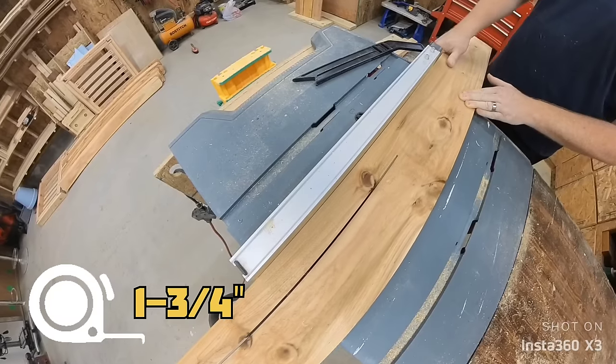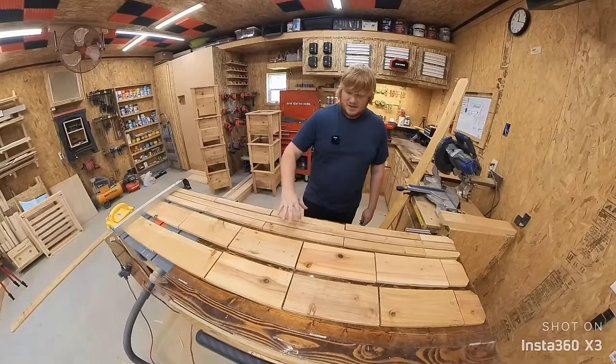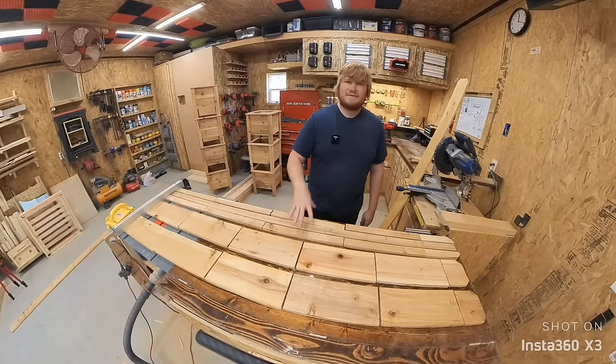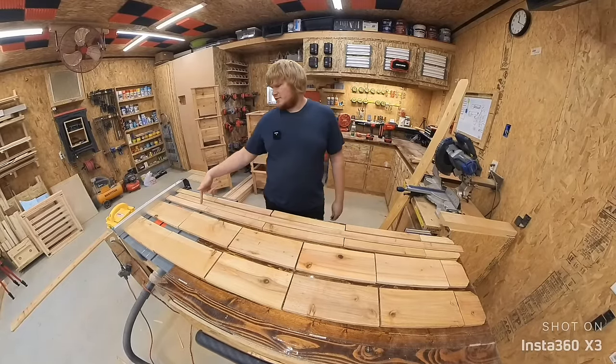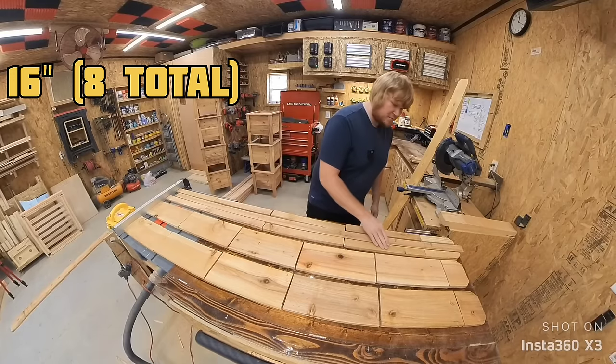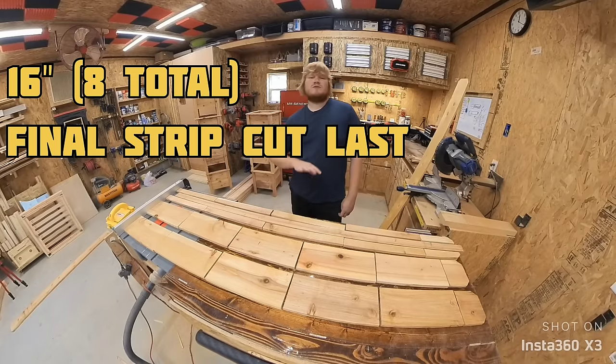The last board we are ripping down to 1 and 3/4 inches wide. I chose this width because you can get three pieces out of the 5 and 1/2-inch-wide planks. Once the picket was ripped down, I cut two of the strips to 16-inch pieces for the legs. The center board we're going to set aside to do last.